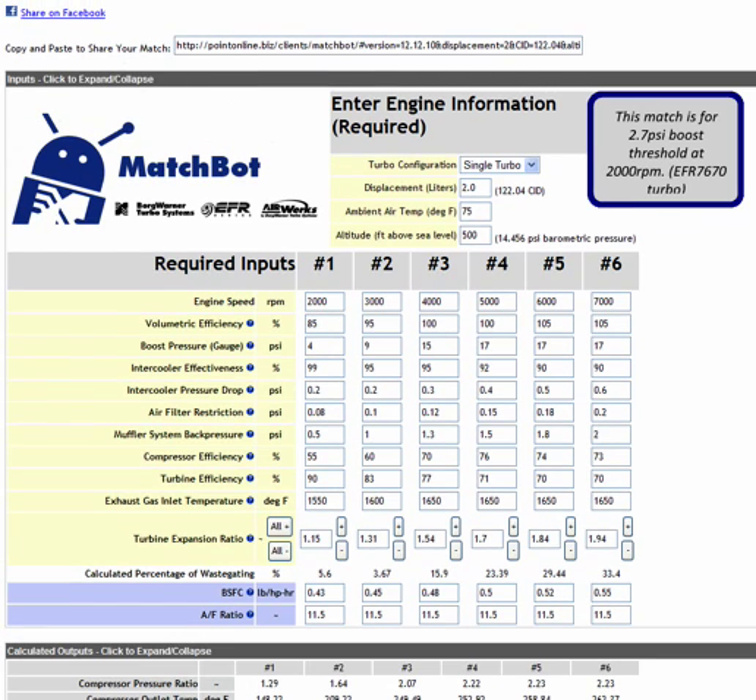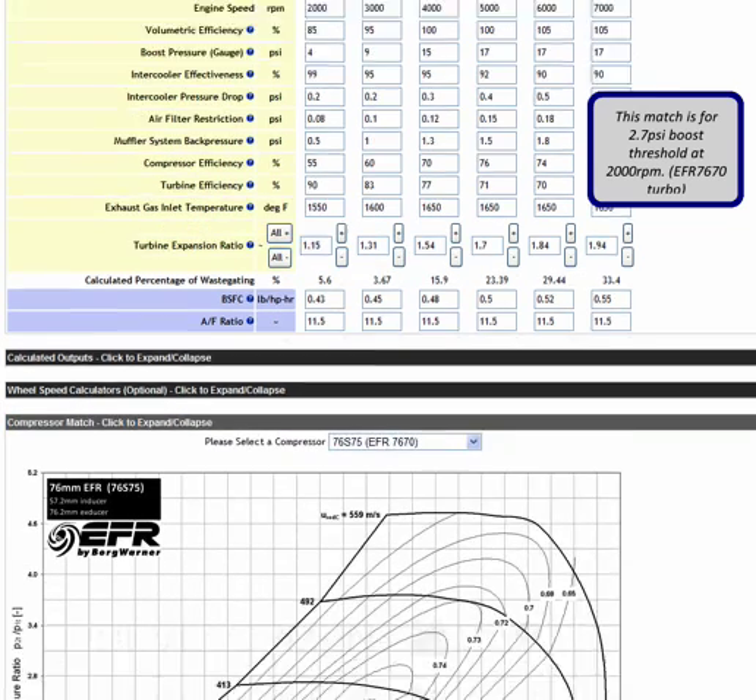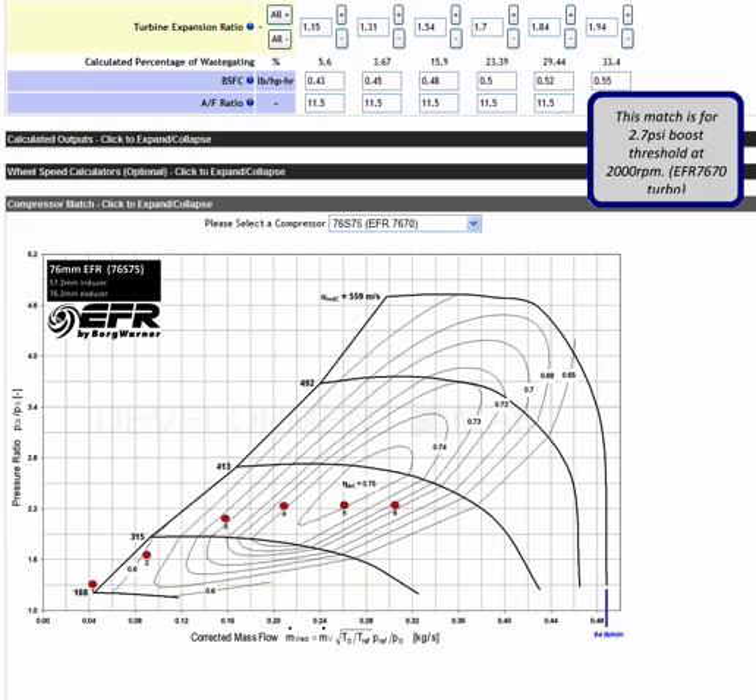The next thing I wanted to touch on is the wheel speed calculator — this is the only tab we haven't really looked at yet in these tutorials. Looking at the turbo operating condition points on the compressor map, let's try to find out what kind of speeds we're going to be running at .6, the rated top-end condition. This speed line is 315 meters per second, this speed line is 413 meters per second, so I'm going to guess that .6 is about 380 meters per second — just interpolating between those two lines.